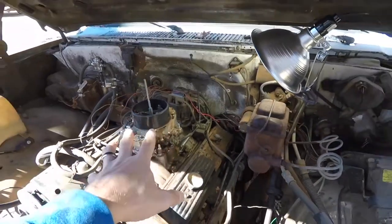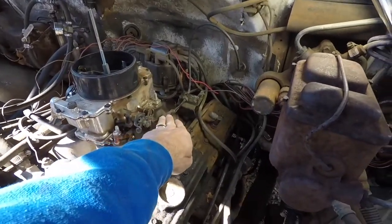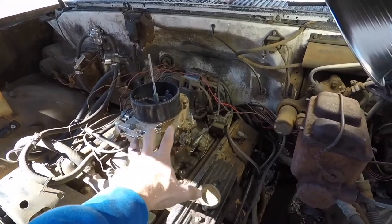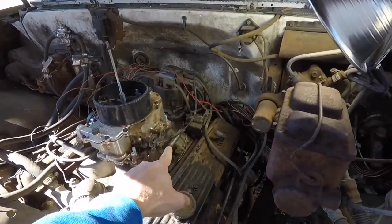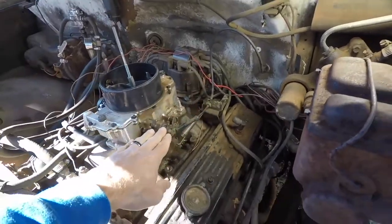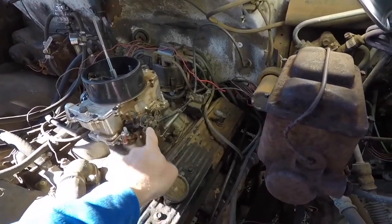Whatever this thing is here. So originally this was a TBI throttle body injection. I don't know if this is the original cable, but I'm assuming this is the original bracket. I never saw the throttle body injection on here, so I don't really know how this thing hooked up. But right now it looks like the cable should really be pulling up or straight back, and it looks like it's pulling it down. It's a weird angle the way it's pulling at the pivot point.